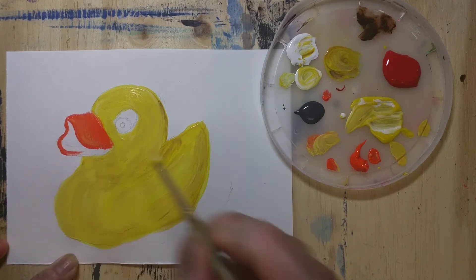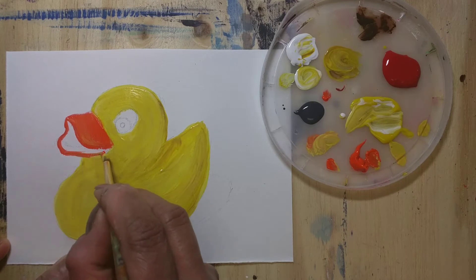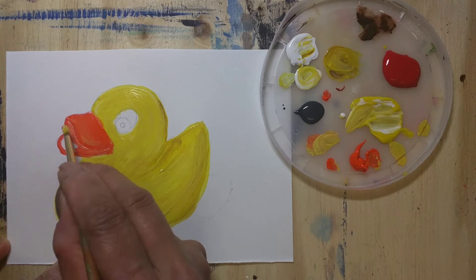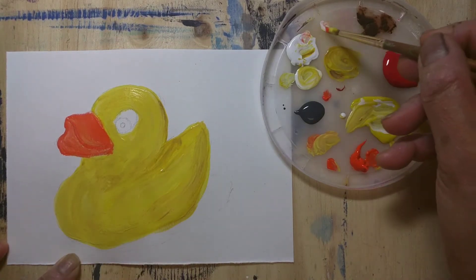Here I'll be using a little orange and red. Where the light hits, I use white color, and where there is a reflection I'm going to use pure white.